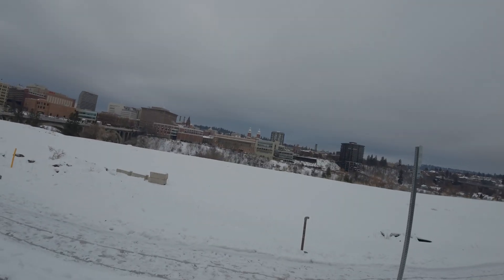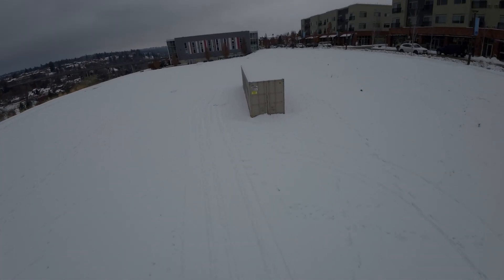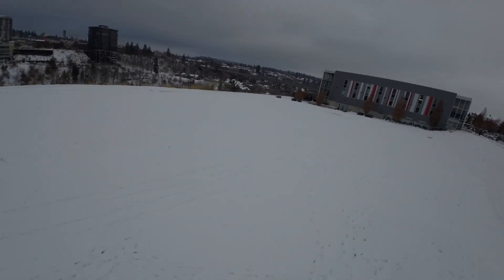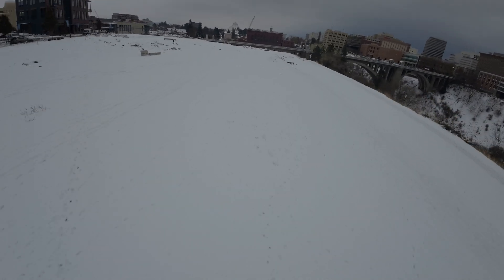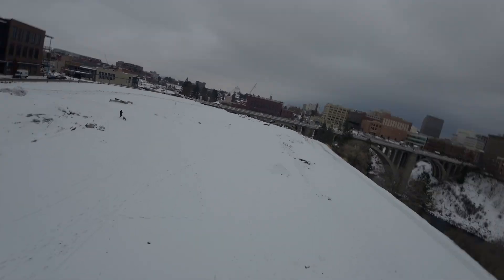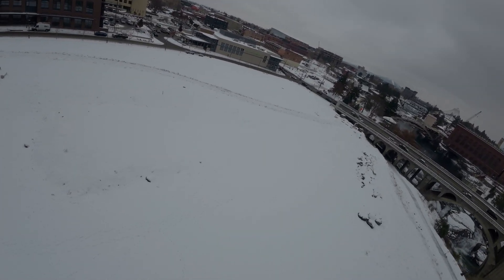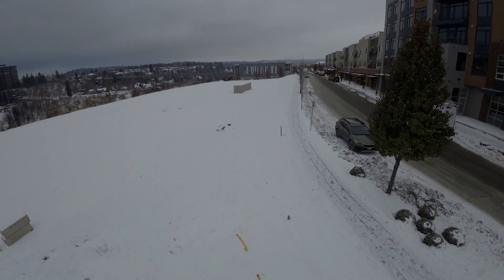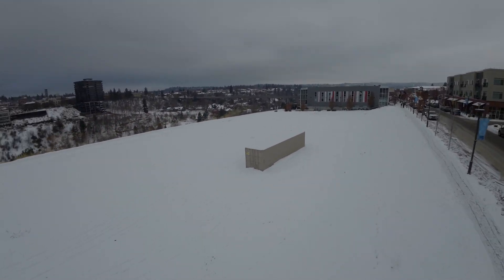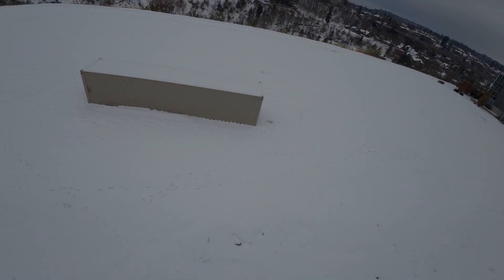Alright, so this footage is from a couple days ago. I was set at 24kHz on my ESCs. As you can see, it's pretty herky-jerky. This is stabilized footage, and you can probably see the wavering out in the distance and the shakiness. This is just garbage — this is not what anybody is expecting from the O3 unit, but I know lots of people are having this issue. I just wanted to show this footage and show a comparison.